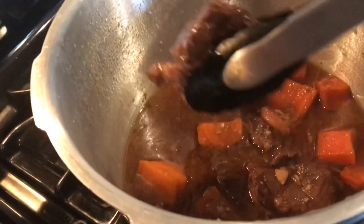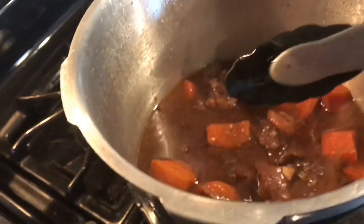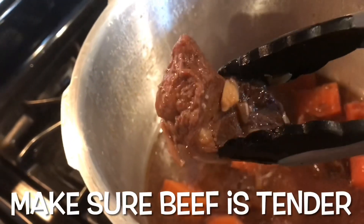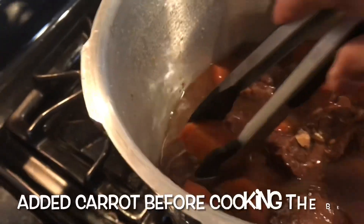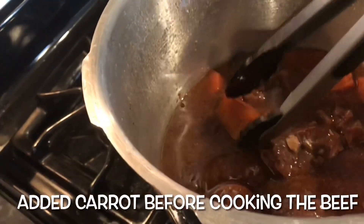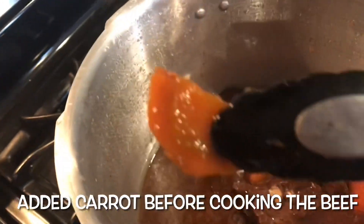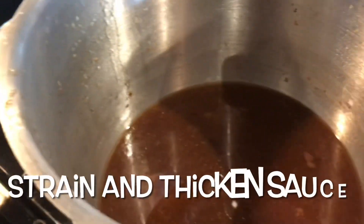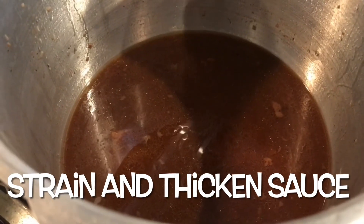After 25 minutes, this is how your beef looks — very tender. I forgot to tell you, I added one large carrot that I cut into really big chunks. Remove all the beef and the carrots from the pressure cooker. This is the broth — I'm going to strain it and thicken it.